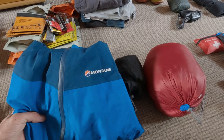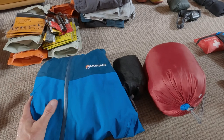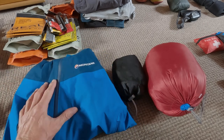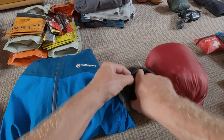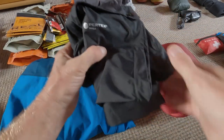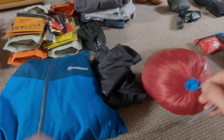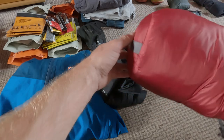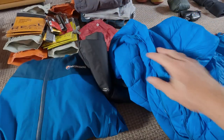Next up, coats and waterproofs. I'm taking my Montane Gore-Tex rain jacket — definitely taking that, you never know what the weather will be like in the mountains. I'm also taking a pair of RAB waterproof trousers — lightweight and they pack down into a stuff sack. I'm not taking my fleece jacket as it's a bit heavy and bulky, but instead I'm taking a Mountain Equipment synthetic jacket — lightweight and should be plenty warm enough for the night, and it packs neatly into a stuff sack.